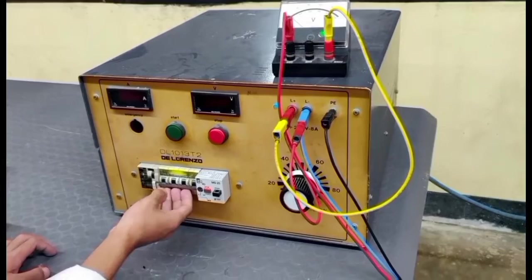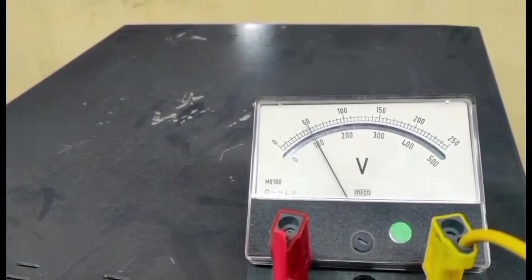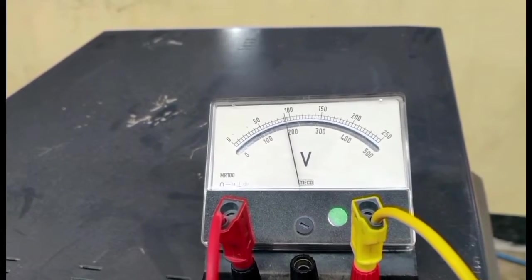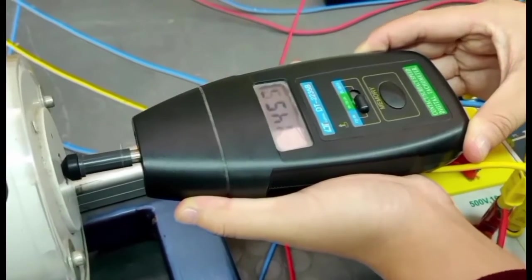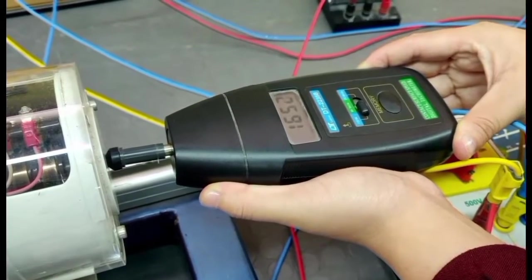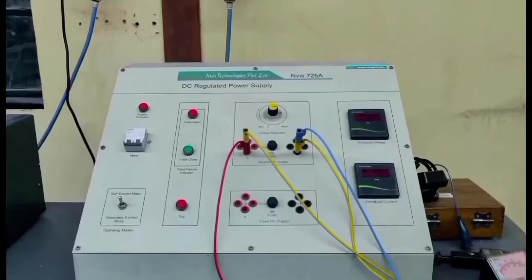Now coming to the operation: we have to give supply from the generator side, and supply should be given to its rated supply until we get the speed of the generator to 1000 RPM. The speed is increasing corresponding to the increasing supply voltage. Now we get the rated speed.